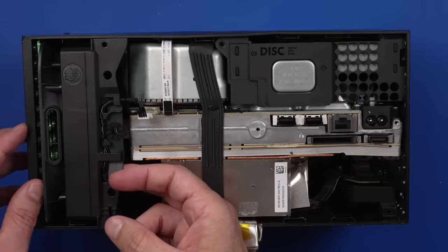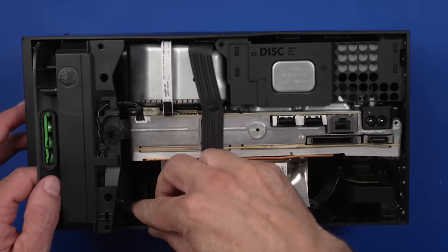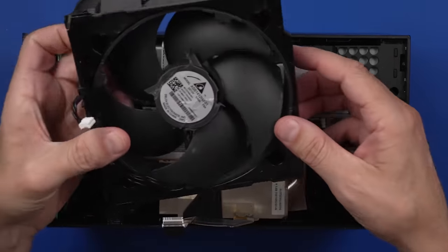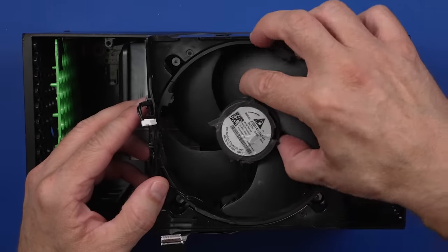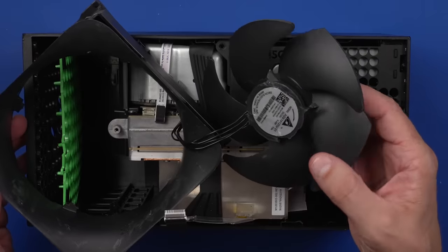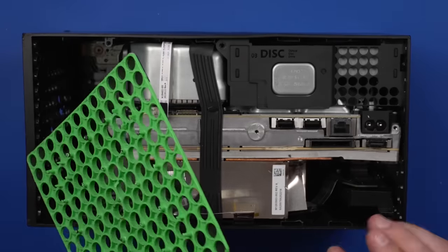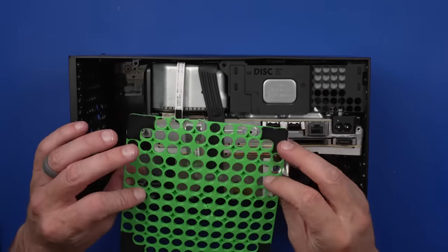There was something rattling around near the fan. I think I see what it is — that's the problem, that's what was rattling around. The entire fan has just totally broken out. I've never seen that before. I think it's safe to say this fan we will not be reinstalling. And then we have this green piece that goes down in there — that's been totally broken out too. Something I've also never seen before.